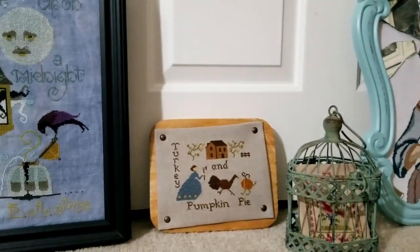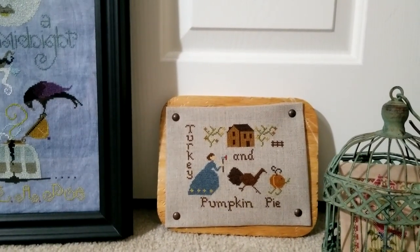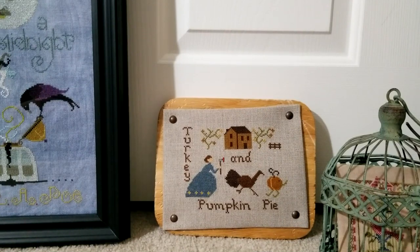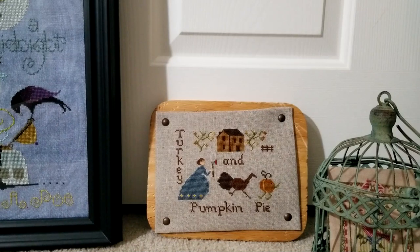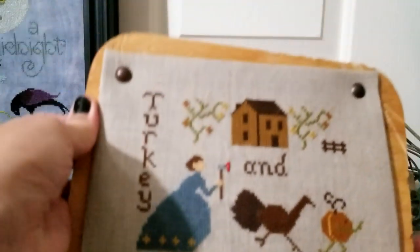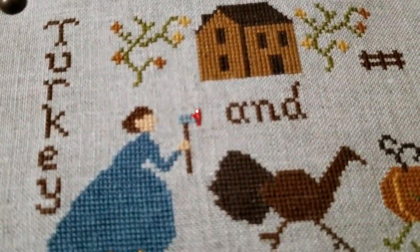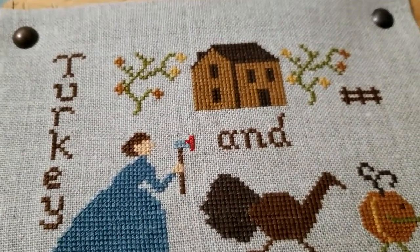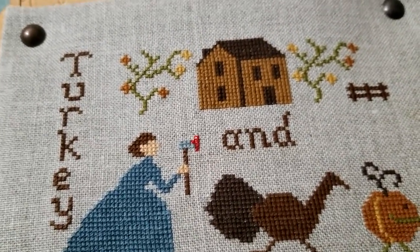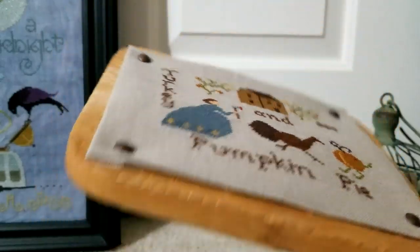Next is 'Turkey and Pumpkin Pie' — I'll list the chart source down below. I absolutely love this piece; it was very quick to stitch. I used the called-for colors except on the hatchet, where I added a little bit of red petite Treasure Braid because of the blood. I love this — very kooky and different.